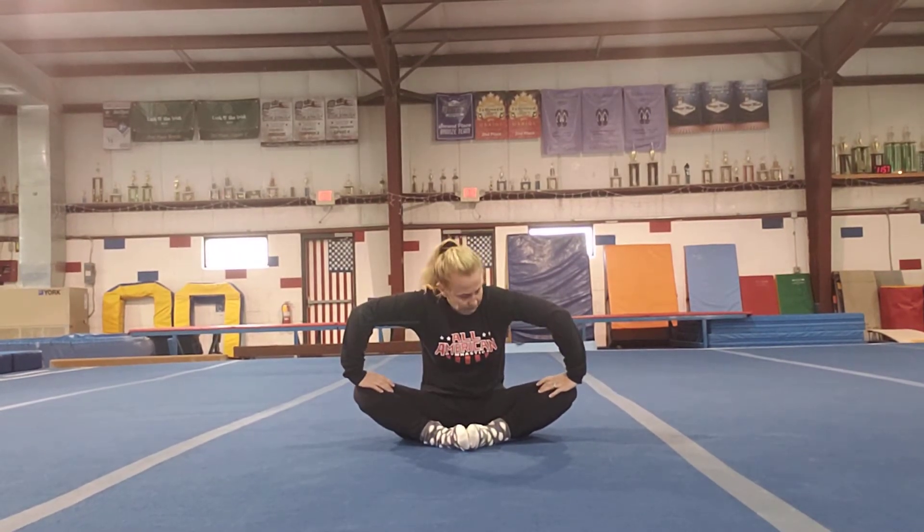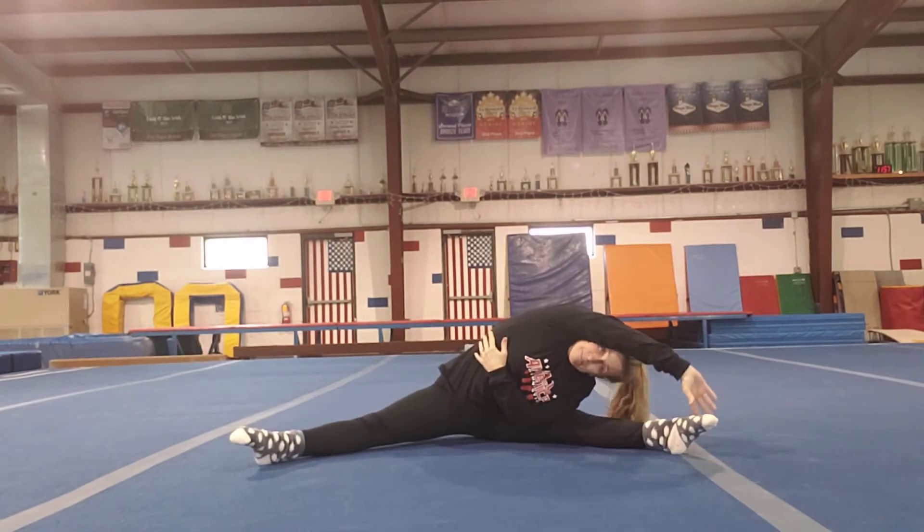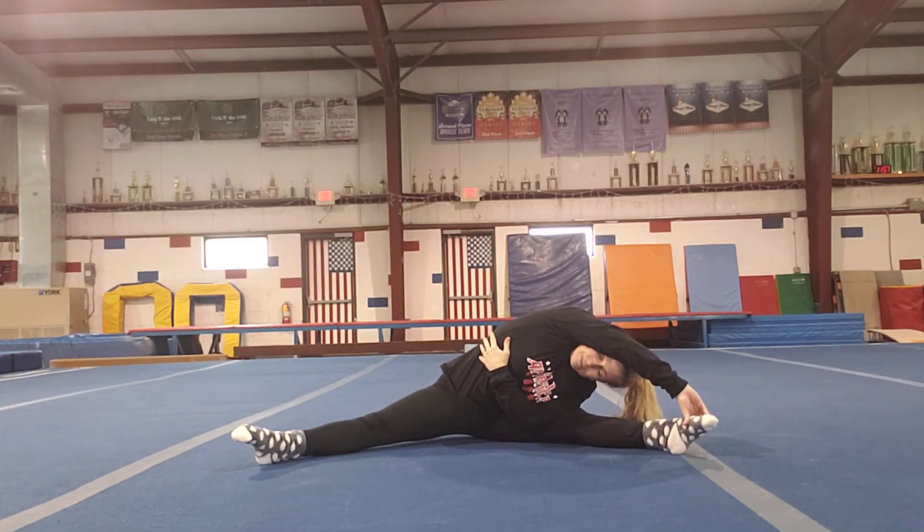We're going to go to our straddles. Make a nice big straddle, hands up. Take one arm, wrap it around your body, and reach over your head — good. Then let's reverse that wrap and reach. Good, and hands up.